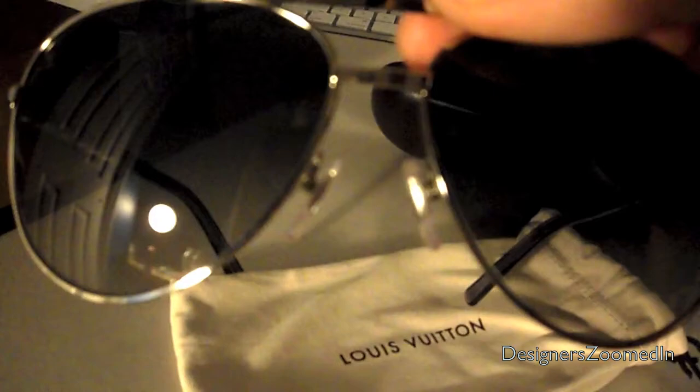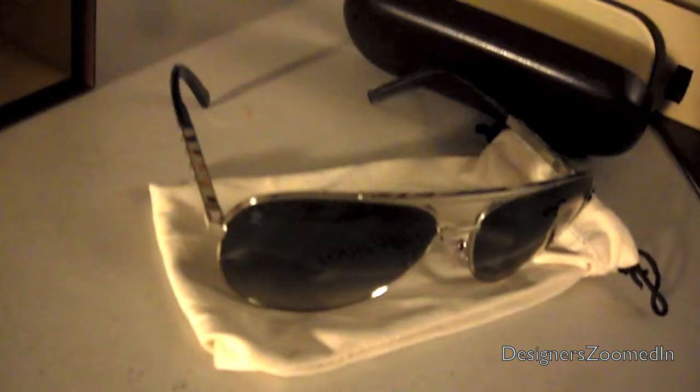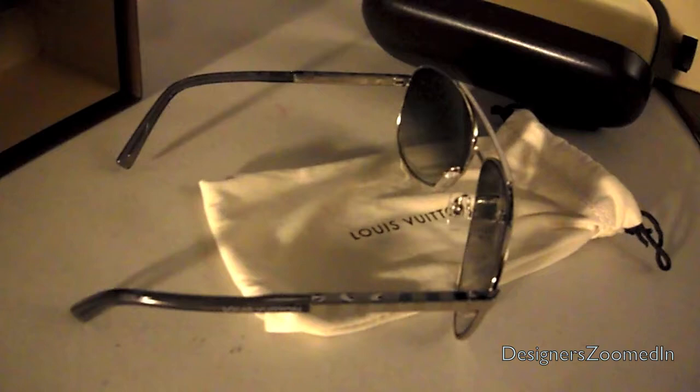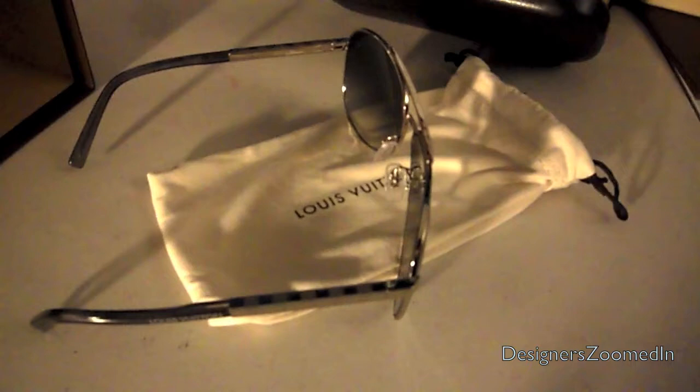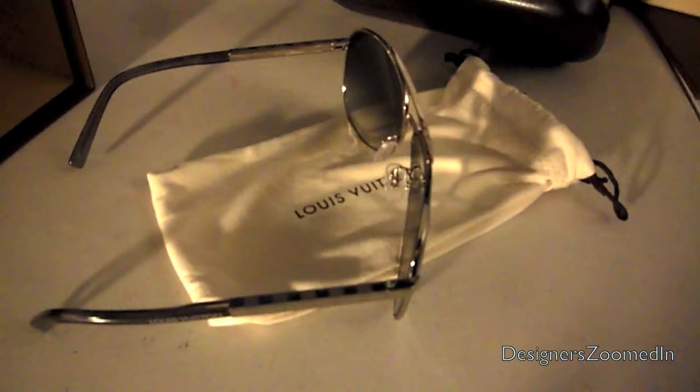You have the Louis Vuitton LV logo on the top left of the sunglasses so people know you're rocking Louis Vuitton, and then the damier print again. Sorry for the mess in the background — it's a work desk. I will have pictures up right after this video ends. Thank you very much for watching and please subscribe.